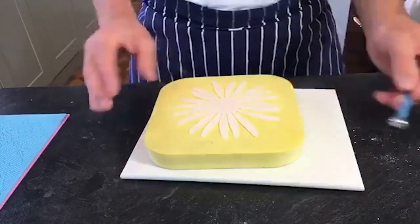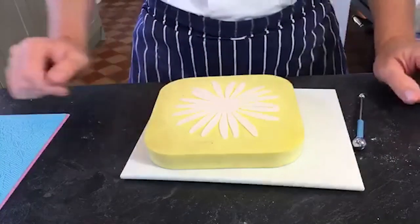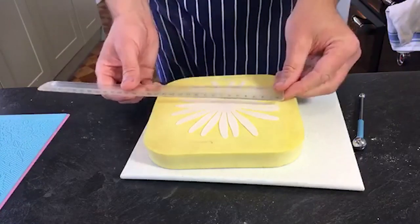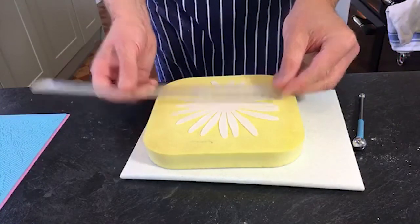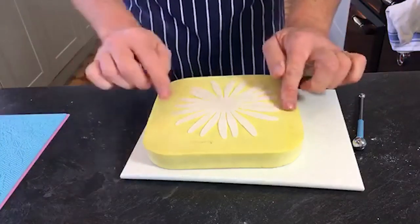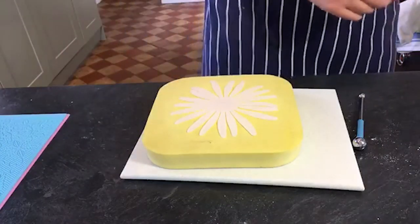You can see that's stretched out the petals. Size-wise, I've taken it now to about 13 centimetres - that's five inches. I've added about half an inch to each petal.